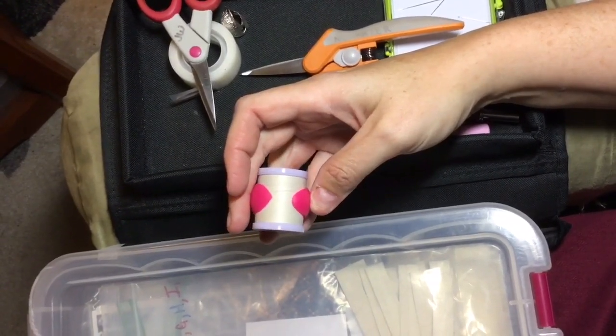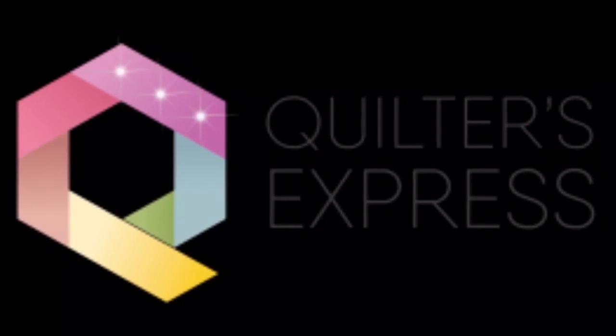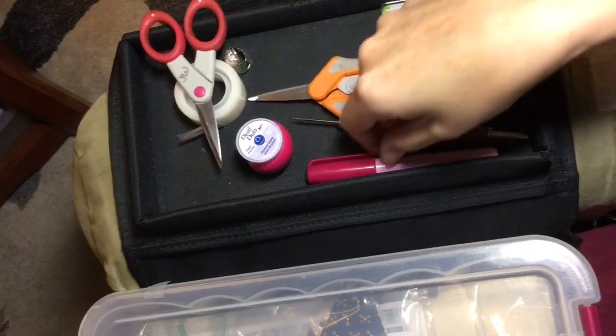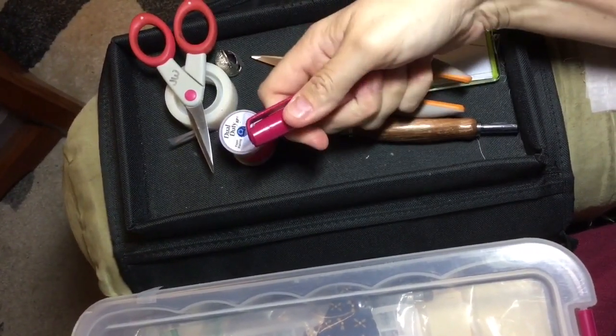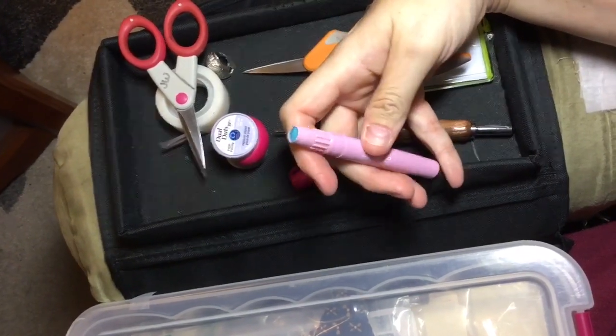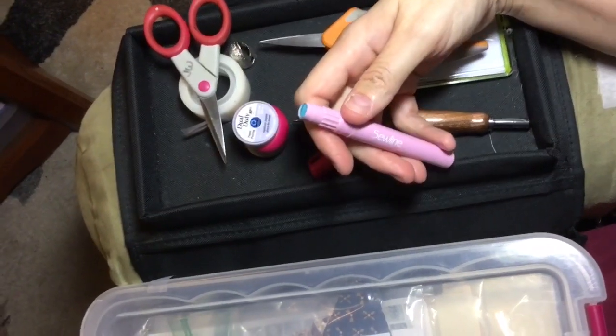I do have it available on my website at quiltersexpress.com under the pools piecing section. Some of the other things I have: I have my Sew Line glue pen. I have also used the school glue sticks because there has been discussion about whether the school glue or the Sew Line glue is better — it's personal preference, and some people thread-baste.